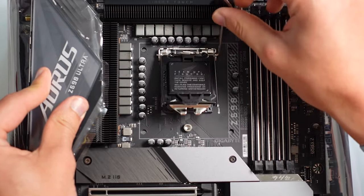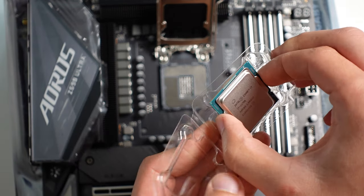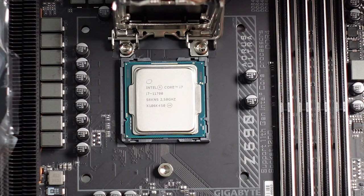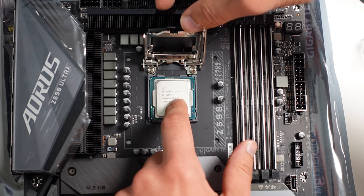First, use the lever and open it while leaving the bracket on, then insert the CPU chip aligning the two notches on the side and the triangle on the bottom left corner, as you can see here. Your motherboard should have a triangle in the bottom left corner that you should align. The CPU chip should fall right into the socket without any pressure.